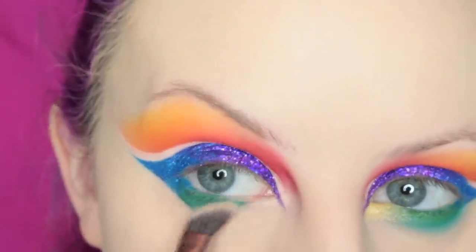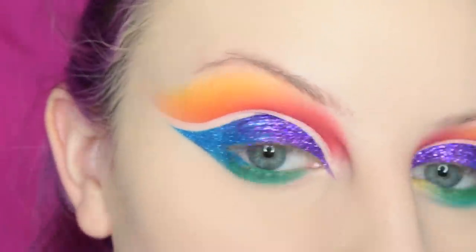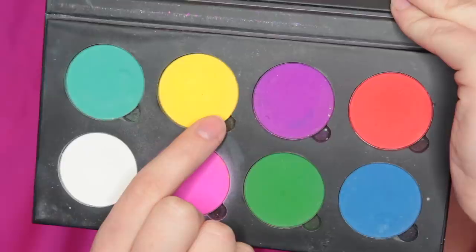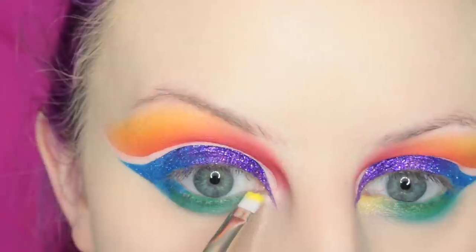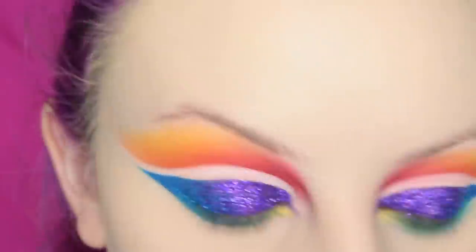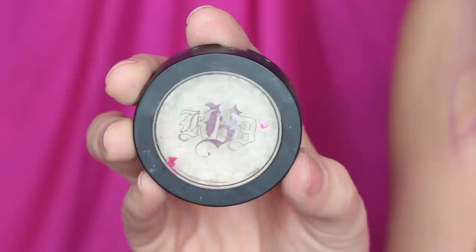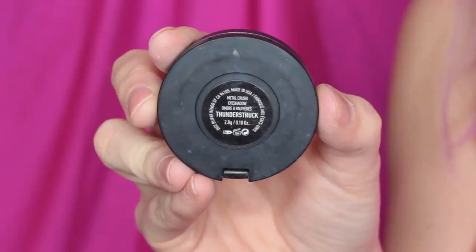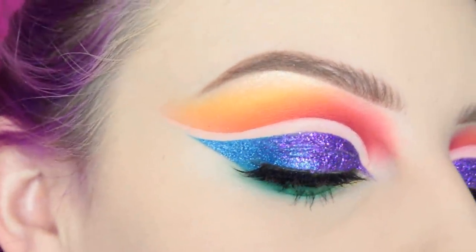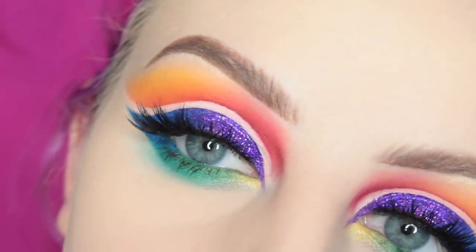Then I am smudging out the liner. Then I'm taking Kat Von D's Swanly lip liner — it's a nude — just using this as a base for the yellow shadow from Suva, placing that on top. Using one of the shadows I am smoking out my lower lash line. I'm taking Kat Von D's Thunderstruck Metal Crush shadow and placing this right on top of the yellow in the inner corner. I just popped on one and a half of the House of Lashes Iconic lashes and this is the finished eye.